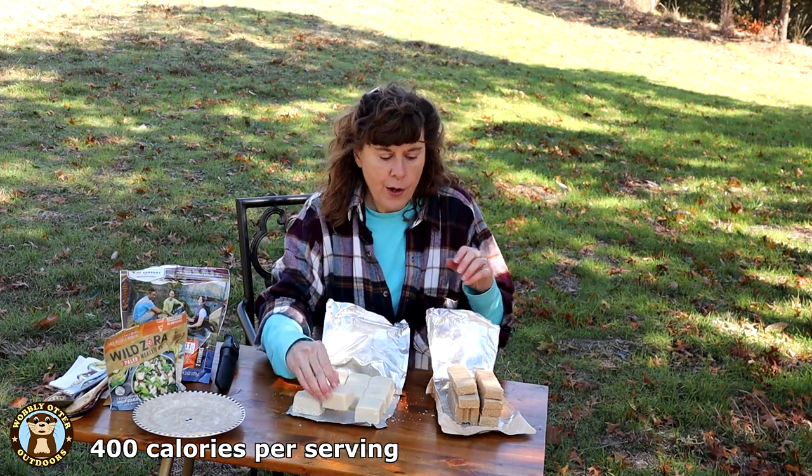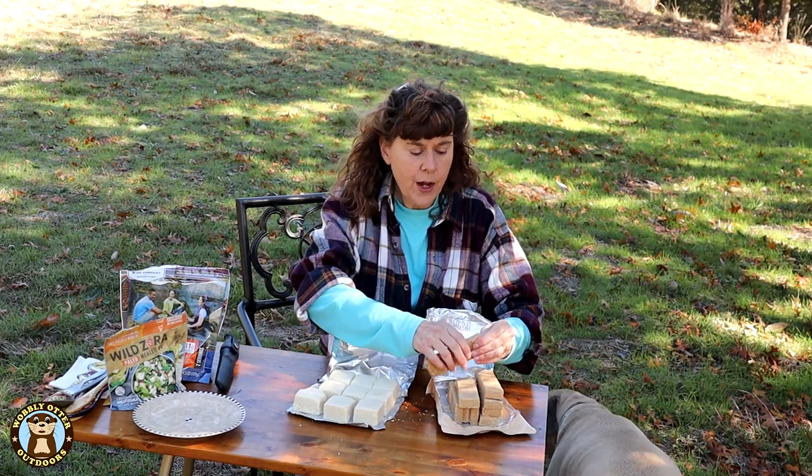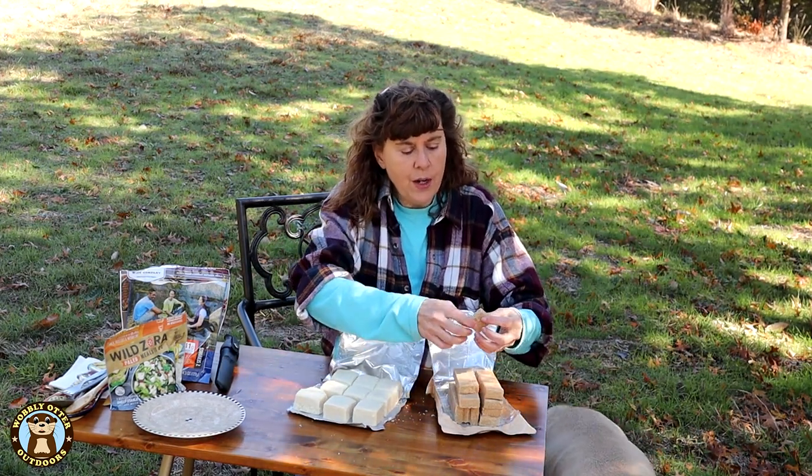Each one of these little squares and each one of these little bars have 400 calories. Now let's try the SOS — oh, it breaks very nicely.